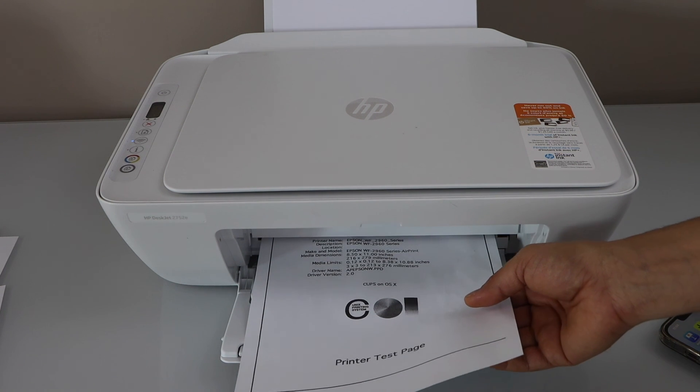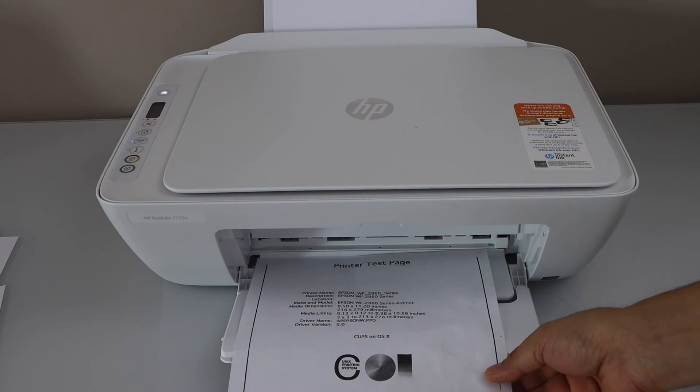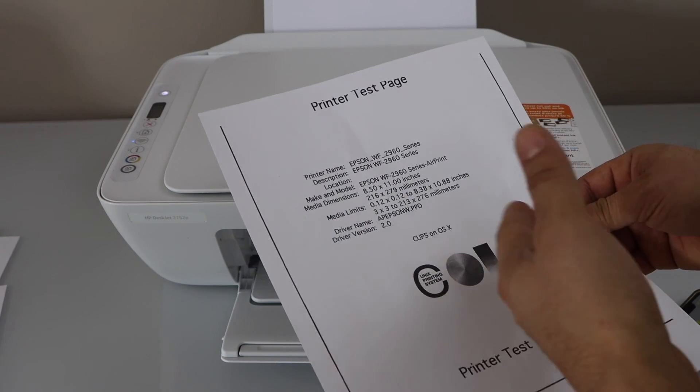The print quality has improved and it is much clearer than before. That's the best way to align the ink cartridges and make your print quality much better and clearer.